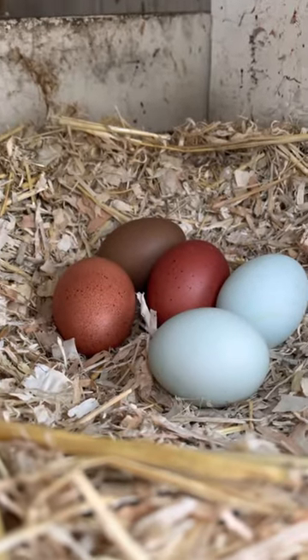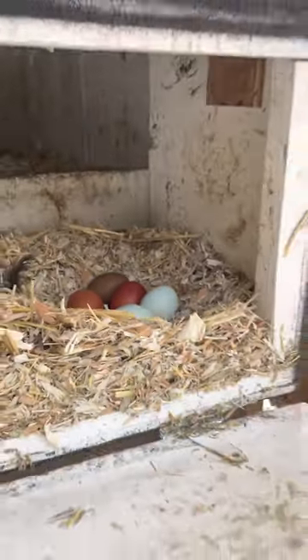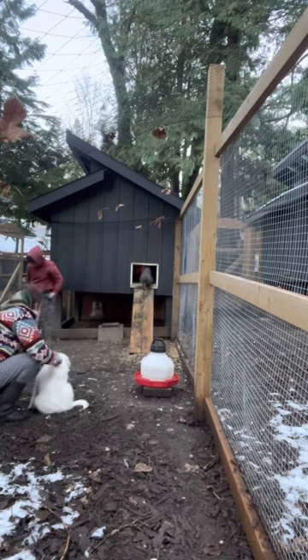The exterior nesting boxes are probably one of my favorite features. You don't have to go inside the coop or even inside the run to collect eggs. This is how the birds exit into their run from inside the coop.